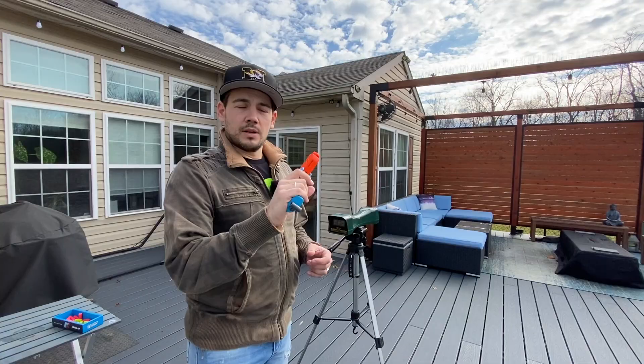This is more for close quarters — a last-ditch backup, or for someone who likes to run and shoot zombies up close when they only have one dart left. Let's go ahead and take this to the chronograph and see what kind of performance we're getting.